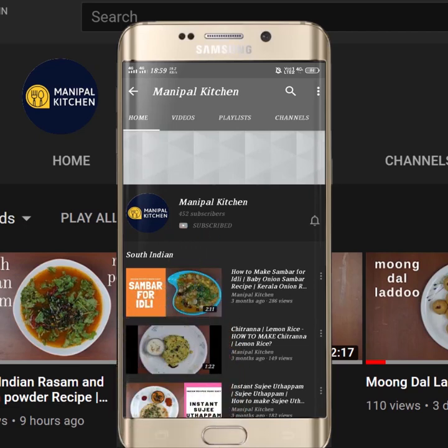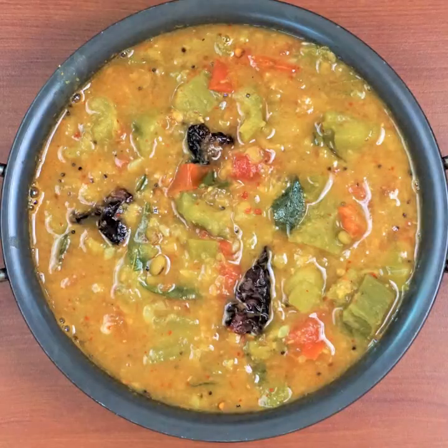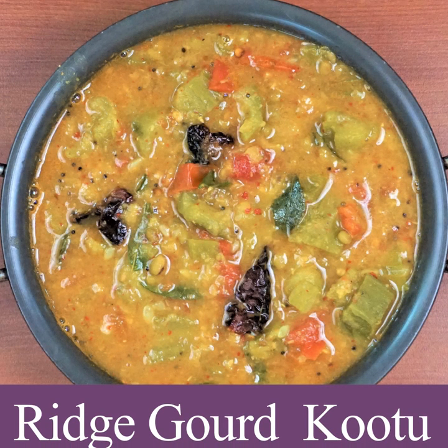Subscribe now and press the bell icon. Never miss an update. Hi, hello friends. Manipal Kichandra. Welcome.